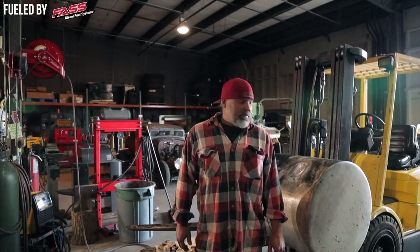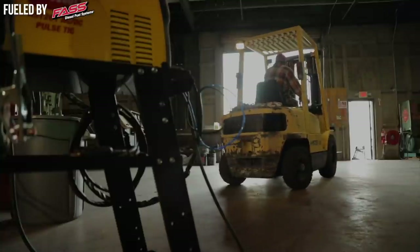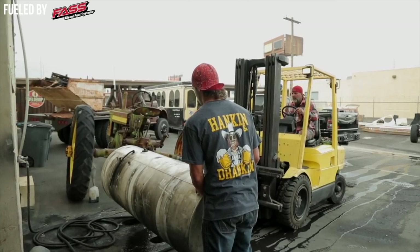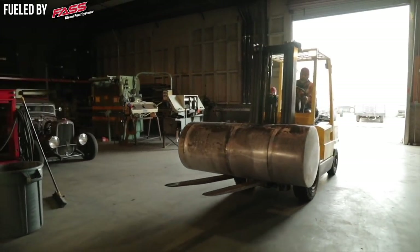Today I've got about a 125-gallon fuel tank of diesel fuel. There's a lot of stories out there where these things blow up, and it's true. You shouldn't weld on them. I don't recommend it. I don't know why I'm doing it, but I've done a few of them in my lifetime — maybe 10 of them.